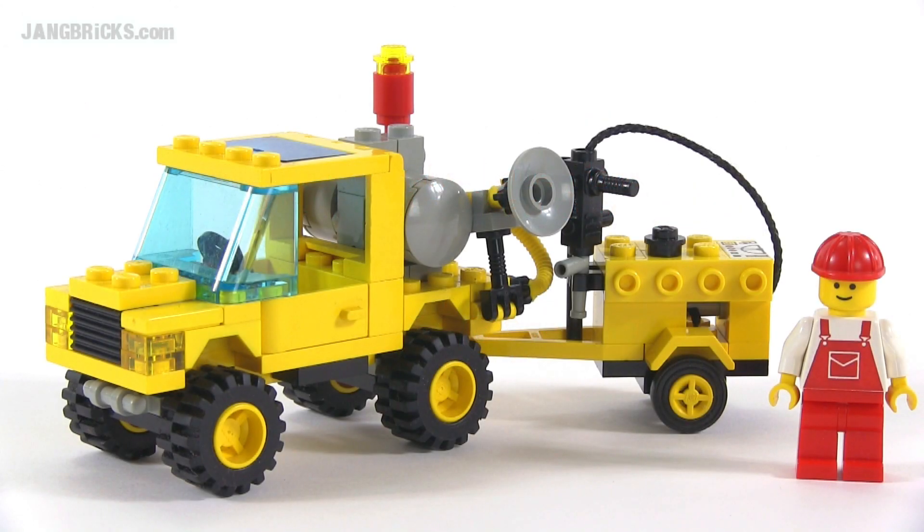Hey folks, it's Jang here from jangbricks.com with a look at a classic Lego town set — well, not that classic. It's from 1993. It came with 97 pieces and it was called Pothole Patcher.